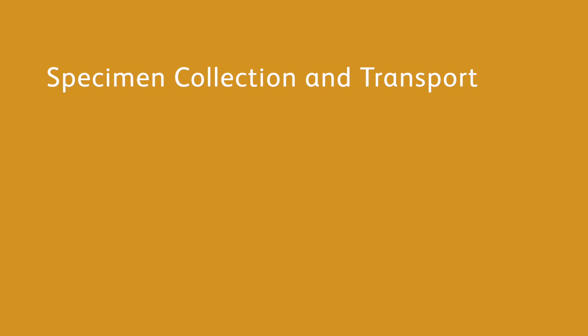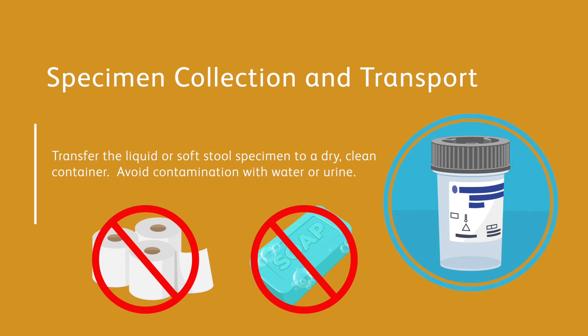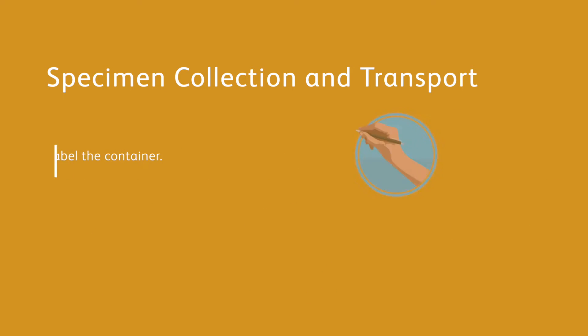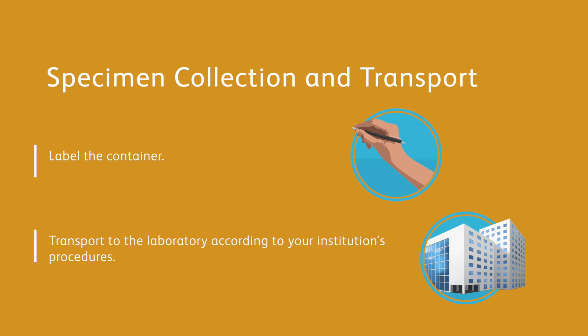In order to obtain an adequate specimen, the procedure for specimen collection must be followed closely. Transfer the liquid or soft stool specimen to a dry, clean container. Avoid contamination with water or urine, and avoid mixing toilet paper or soap with the specimen. Label the container and transport to the laboratory according to institutional standard operating procedures.